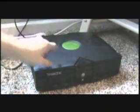Another thing you're going to need, obviously, is an Xbox or an Xbox 360, or anything with cables that look like this — any system that has cables like that.